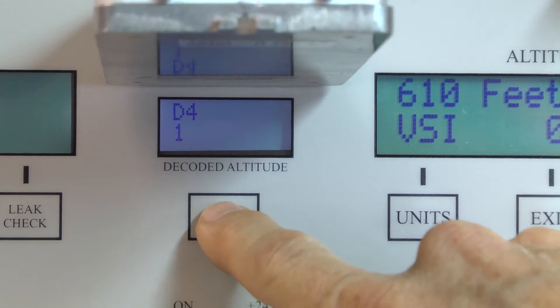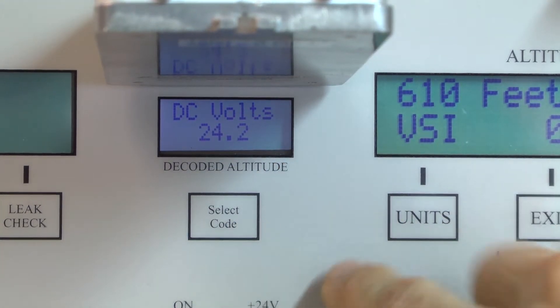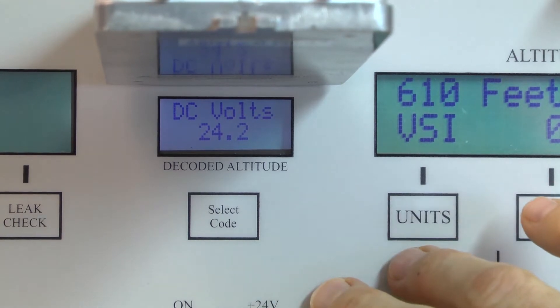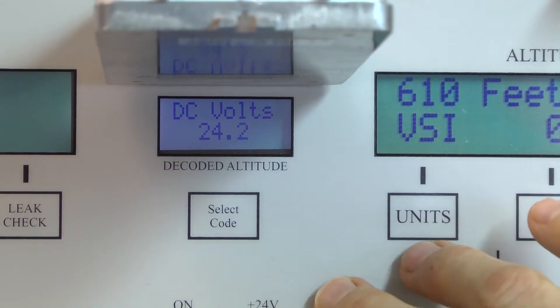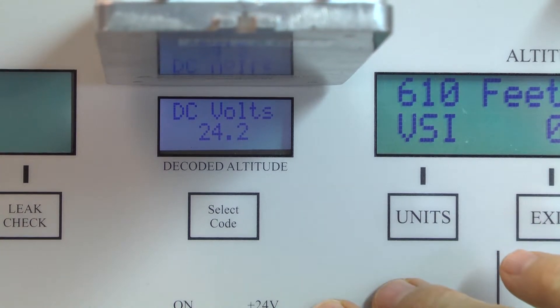Pressing the button one more time gives me the voltage of the batteries internal to the PS525 tester. That's just a way for the user to monitor the batteries and see how much charge the battery has.